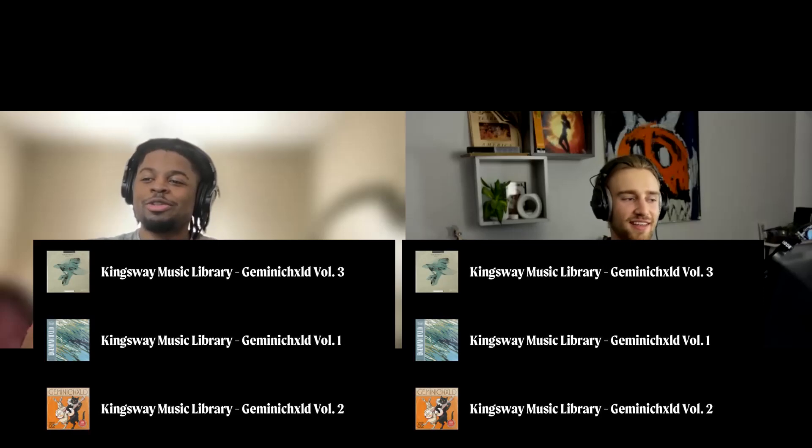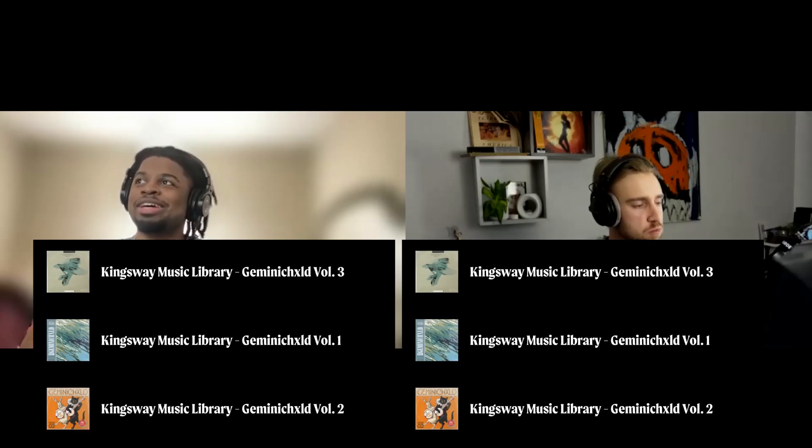Buy every single pack — all three of the Kingsway packs and Shiloh.